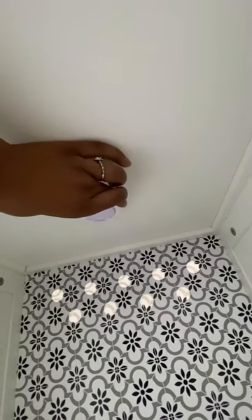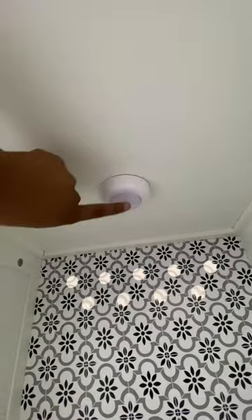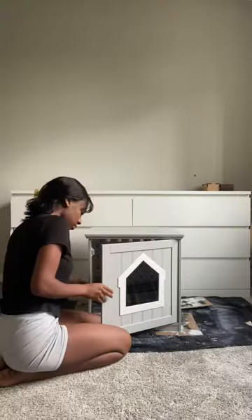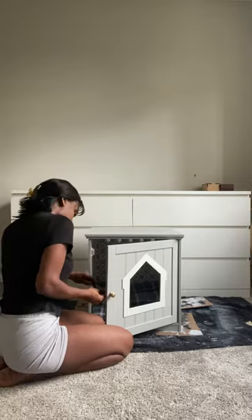Once I'm all done applying the second coat and have waited the appropriate amount of time for drying, I'm installing a battery-powered puck light and a blanket to add some light and coziness. Lastly, after the hardware is dry, I'm reinstalling it and that is all.